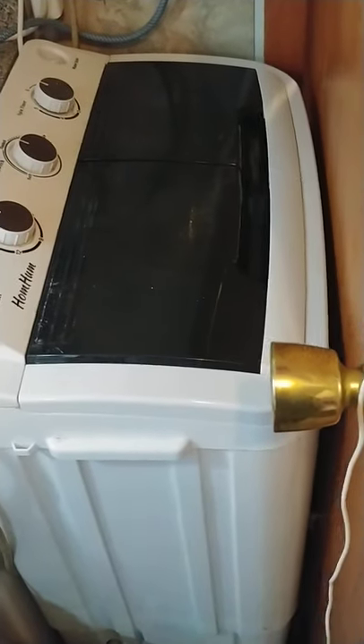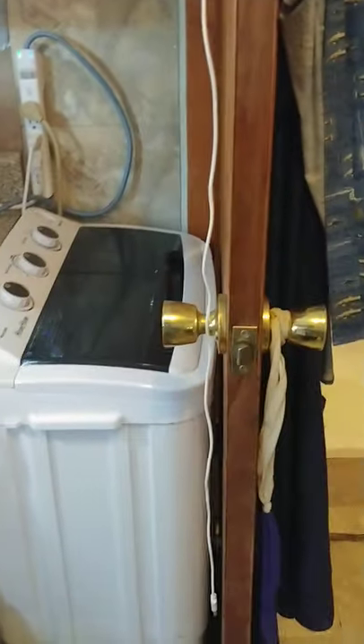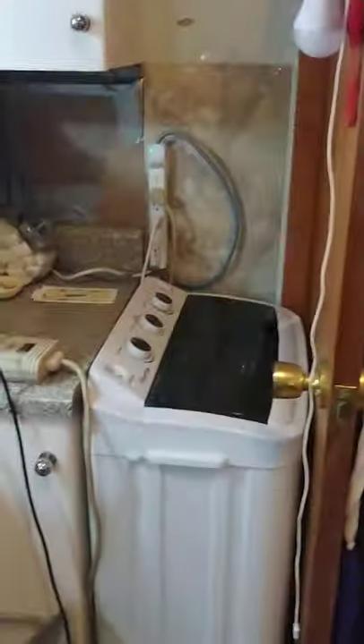I wanted to show everybody my portable washing machine and dryer. I have it right here behind my bathroom door. There used to be a long cabinet here and I put it outside so I could put my machine there, and it works great.